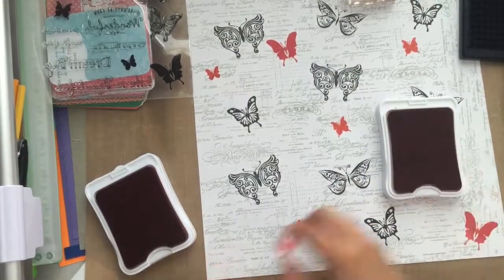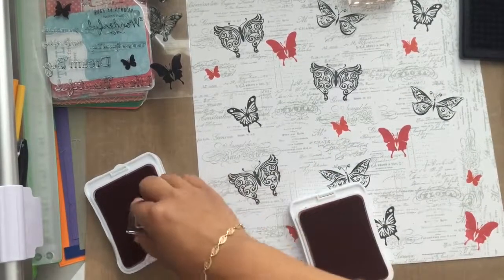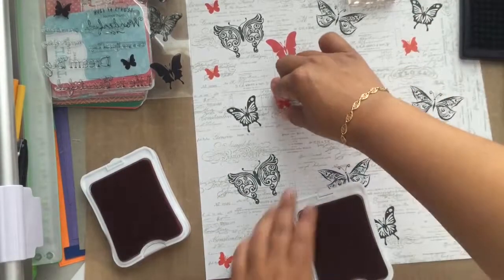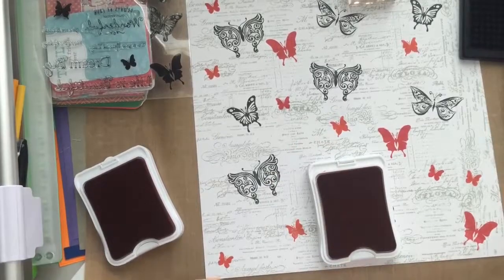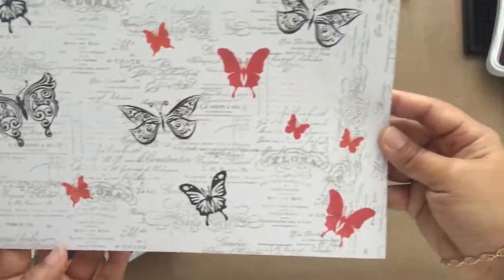I randomly stamped them all over the layout and pretty much considered it done after that. When I looked at the pops of color from the smoothie and sunset inks, I decided there was enough color with this layout.